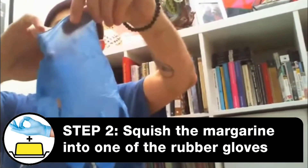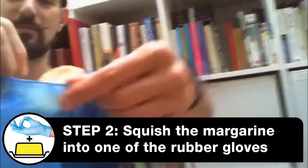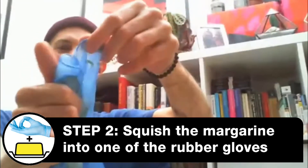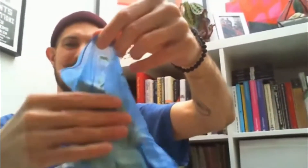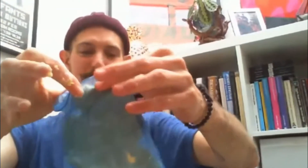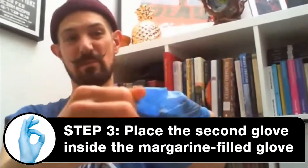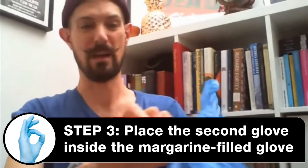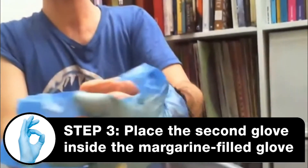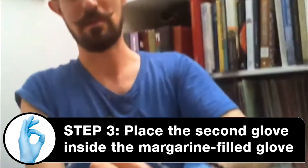For this, you get one of these gloves and then you get some delicious margarine, lard, or butter - something like that. You squish it around in there a bit, which is pretty gross to be honest. It looks like the worst sandwich ever. There is my blubber glove. I'm going to get another glove because I don't want to get the margarine all over my hand, and then I'm going to put one glove inside the other - squishing my hand into this really gross margarine glove.